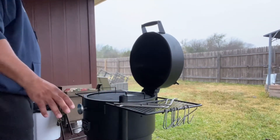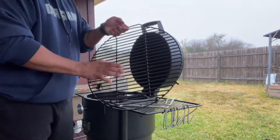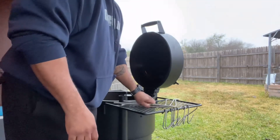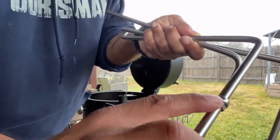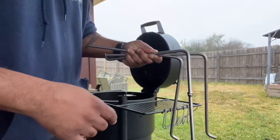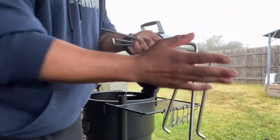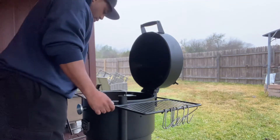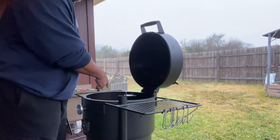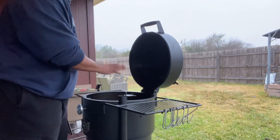All right, we're out here at the smoker and I'm going to show y'all how we're going to set this thing up. Today we're not going to need the grate, so we're going to take the grate out and set it over here. And these are the little hooks that you put the meat on. As you can see, they have these little notches that go down into the hole so that it fits and doesn't swivel back and forth. I think that's a really nice feature.